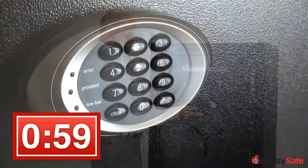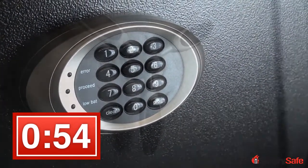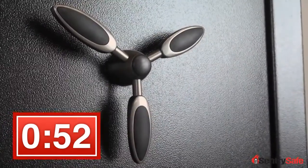Taking a look at the front of the door, you'll notice a programmable e-lock that does come with an override key, in case you have battery failure you'll still be able to access your safe. Solid one-piece three-spoke handle.